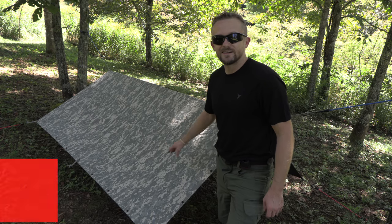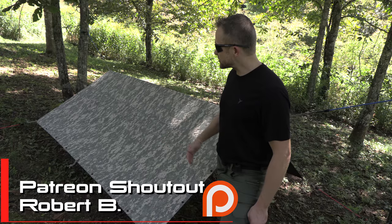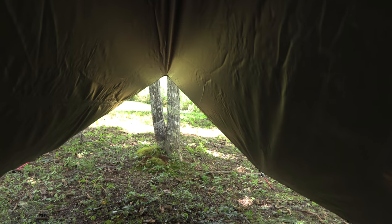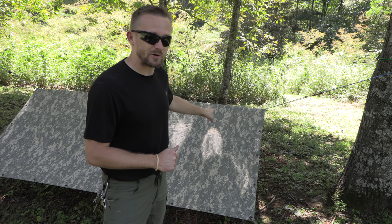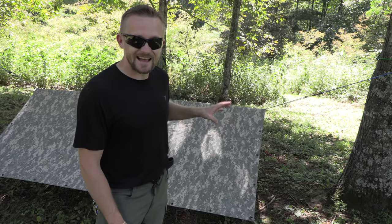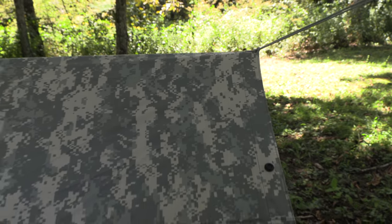I'm a huge fan of the field tarp and I do recommend these to just about anybody. Make sure to check those dimensions and make sure it will work for you — for myself, it works perfectly. This tarp is exactly the same as the Marpat version; the only difference is color and camo pattern. These are fantastic tarps that can be used for a wide range of situations.